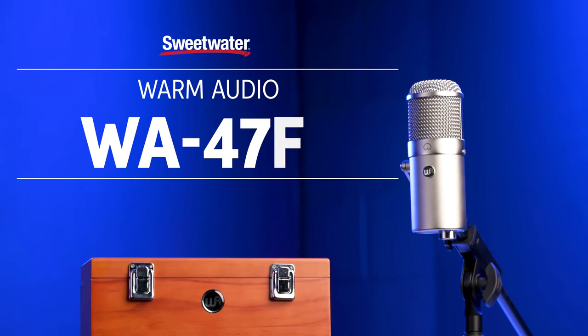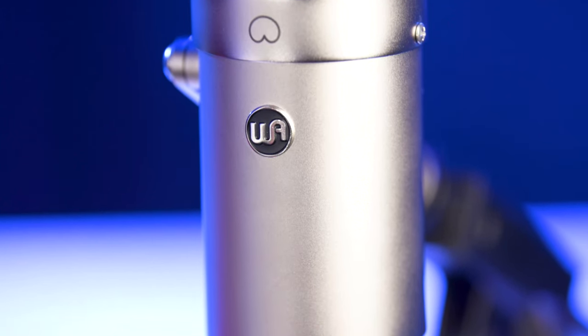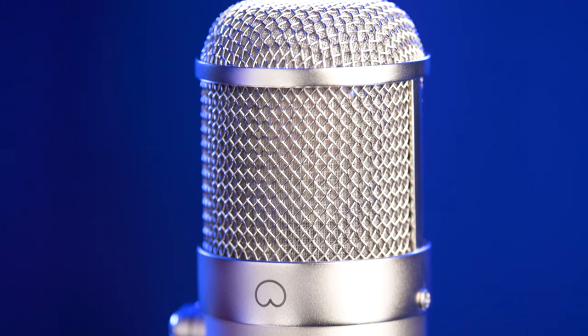Hi, I'm Mitch Gallagher from Sweetwater. Today we're checking out a new microphone from Warm Audio that's great on kick drum, guitar amplifier, brass, vocals, and more. Let's get started. Warm Audio has been knocking it out of the park lately with their vintage mic recreations, and we've got another one for you today.